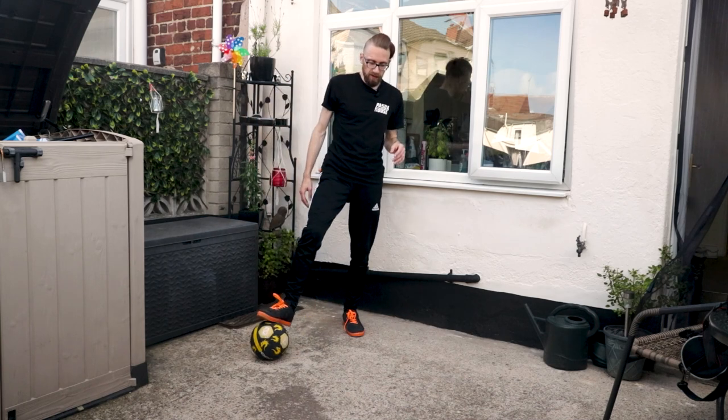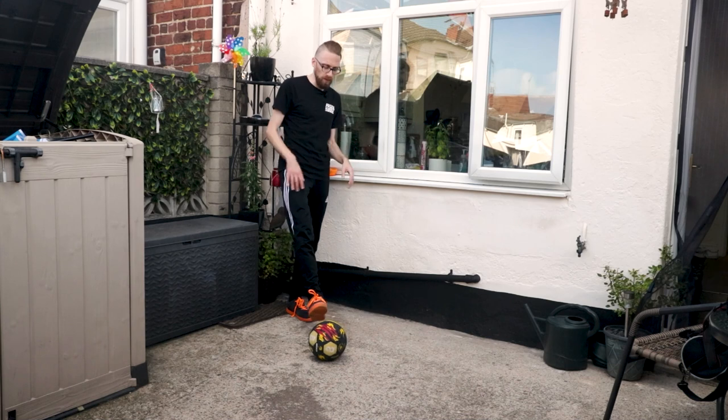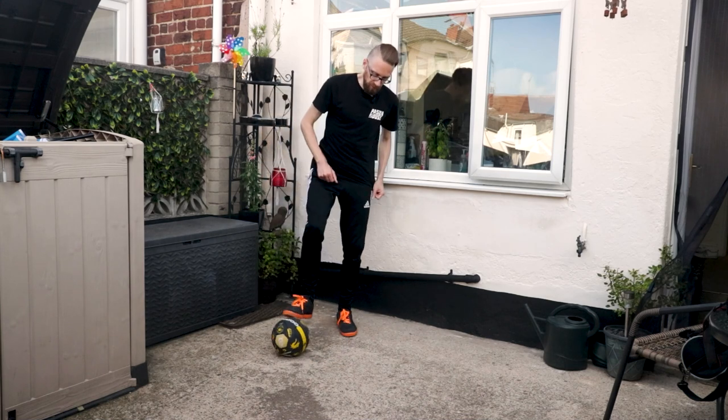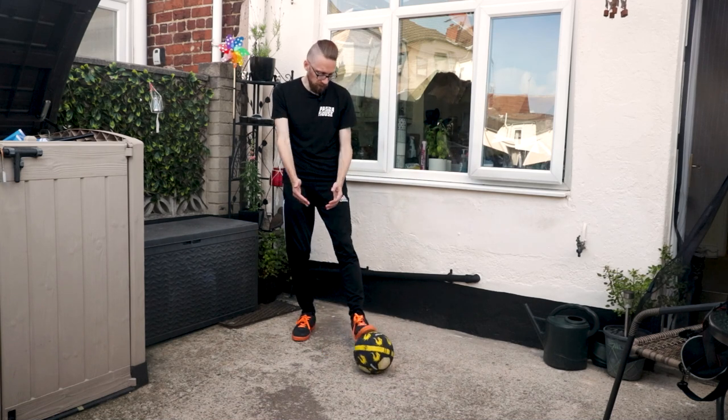This is a combo, but the only difference we're going to do is we're going to add an Aca at the end. In the original combo, Stojan just does the tippy toe — or the Street King, whatever you know it as. So the first part: we love the pullback, the Street Socket pullback.